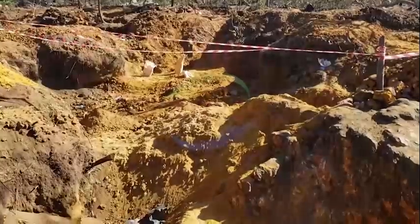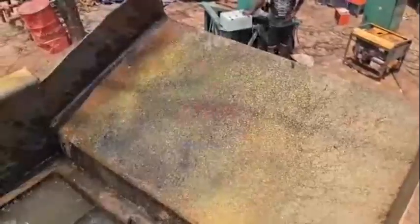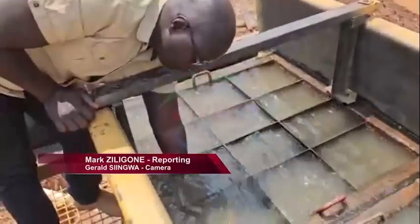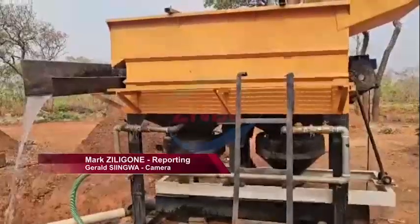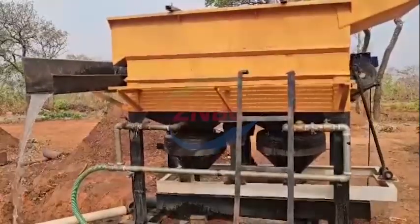In a country where gold mining often comes at the cost of the environment, a Zambian company has unveiled what it calls a game changer. Silwamba M Africa Engineering Ltd. has developed a Jiga Gold Separator, a machine that uses only water to extract gold.